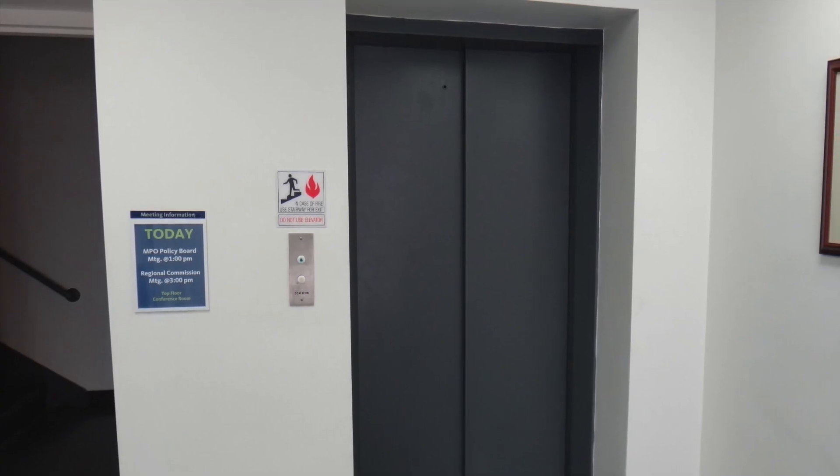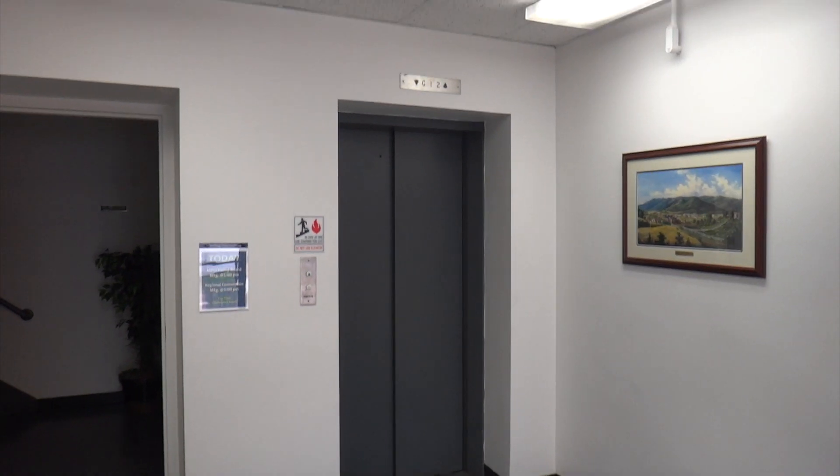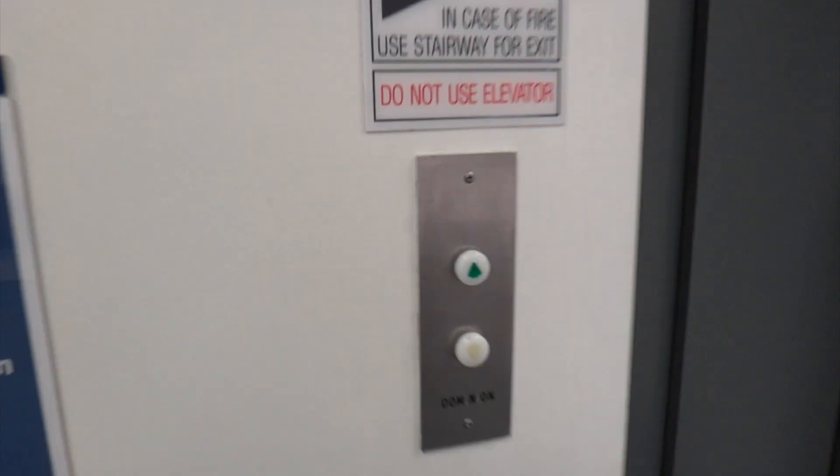And a big thank you to Matt for showing it to me. So now let's take a ride on this beautiful older 1950s Dominion elevator.